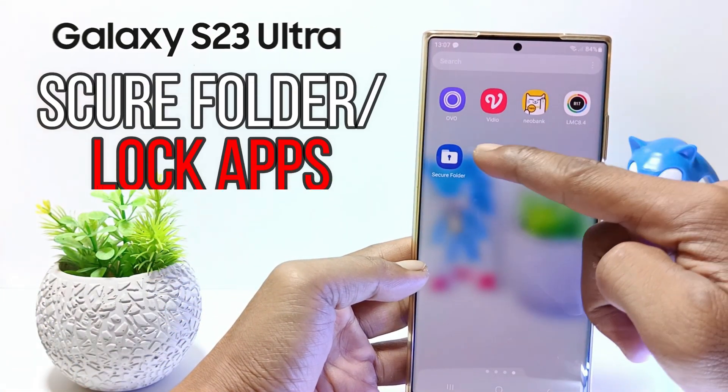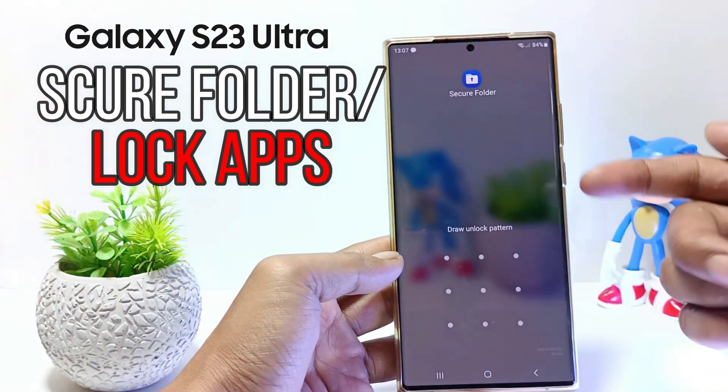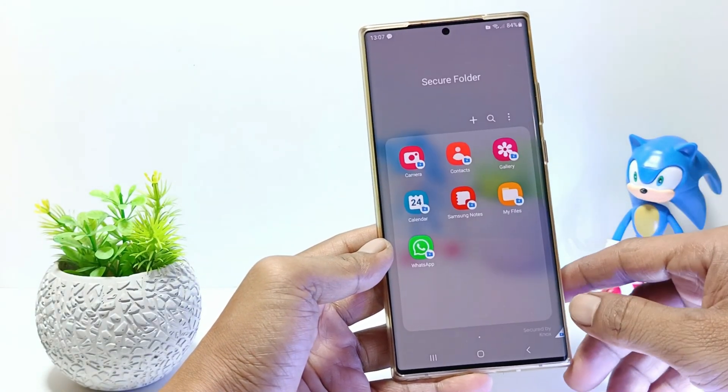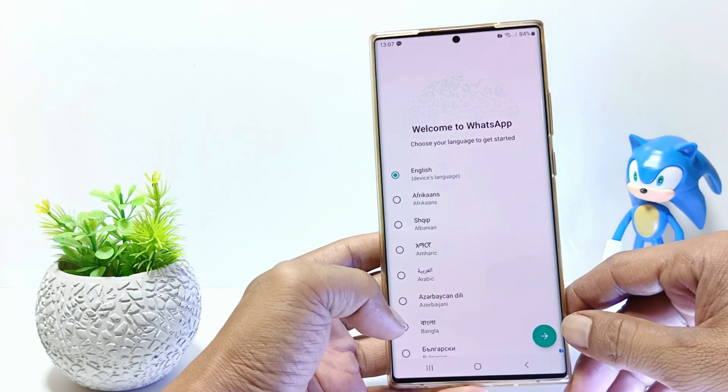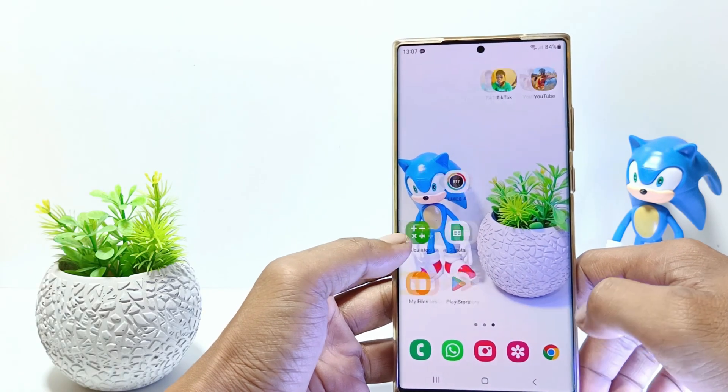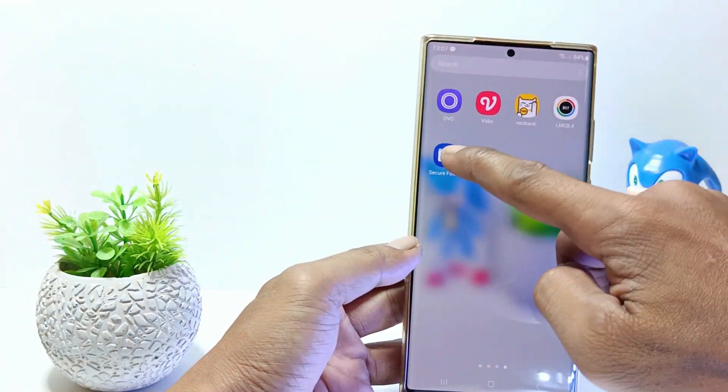Hello everyone, in this tutorial I'll show you how to set up and use Secure Folder in Samsung S23 Ultra. Secure Folder is a feature that you can use to store sensitive files and applications. Without further ado, let's get started.